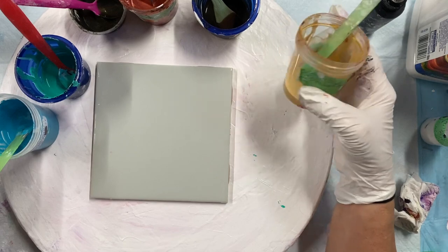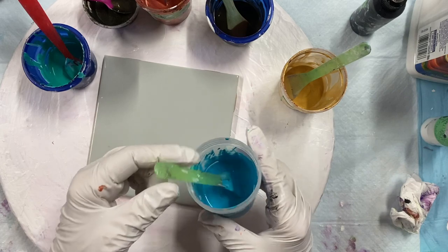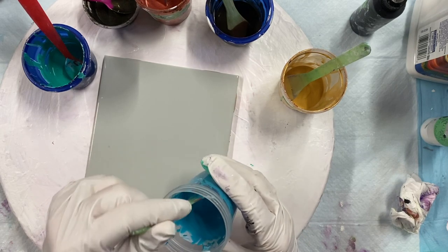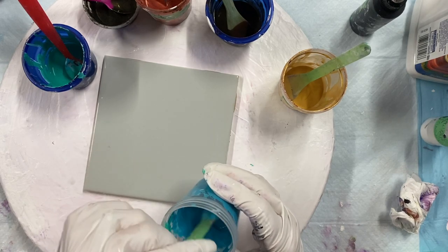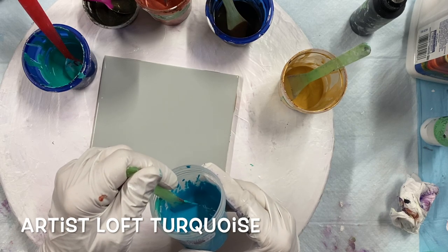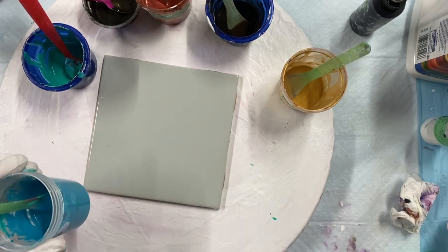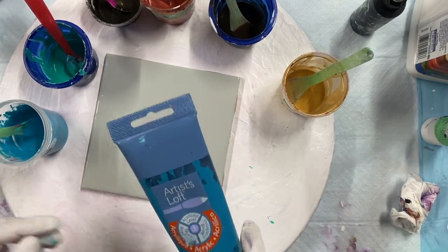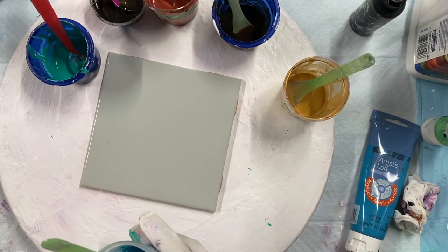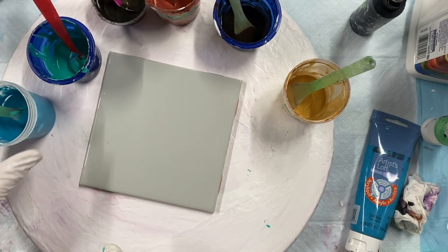I'll show you my colors. First I'm going to use turquoise blue and add a little bit of blue-green to it. It's Artist Loft turquoise — I just made it and forgot to take the label off. I better fix that label: Artist Loft turquoise.